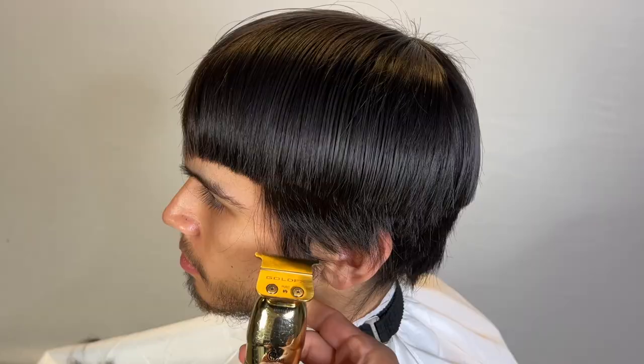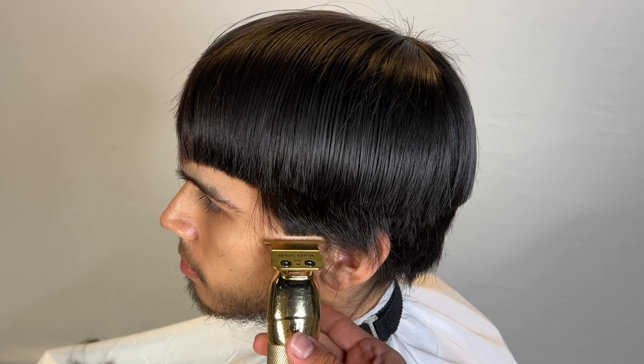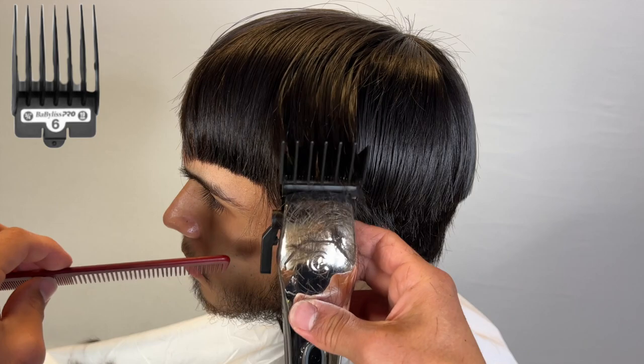I basically use my six guard just to scoop out, and we're going to start the low taper — it's kind of like a low-mid taper. He wants to see cups, so this is where I grab my six guard and kind of just scoop out. It's pretty much just going to blend in. I didn't even use a lot of guards to do this taper.